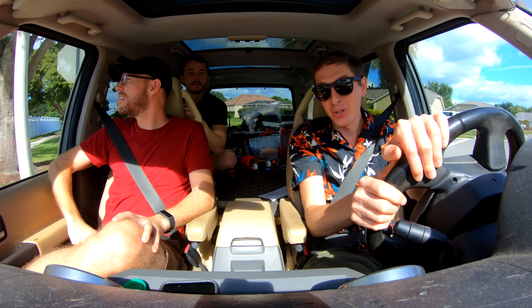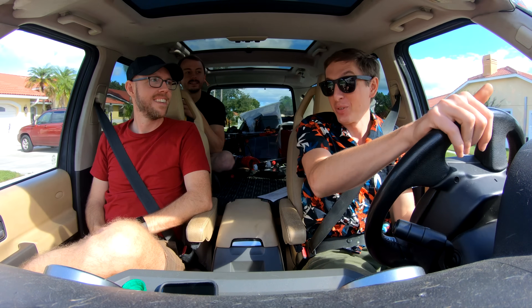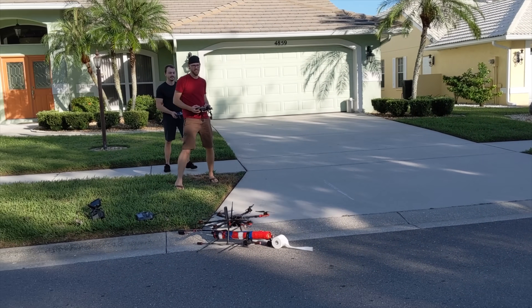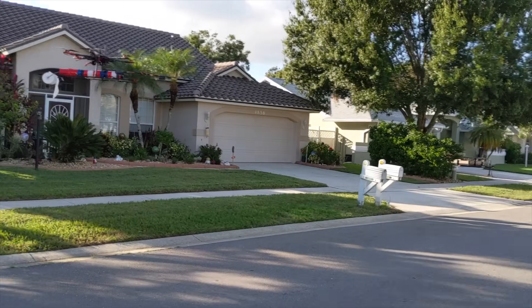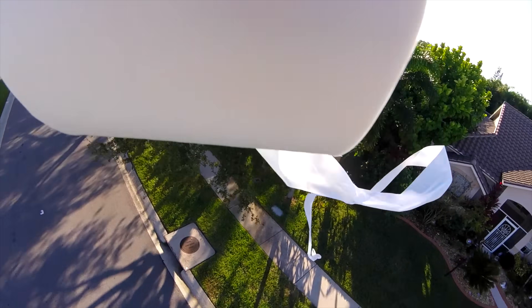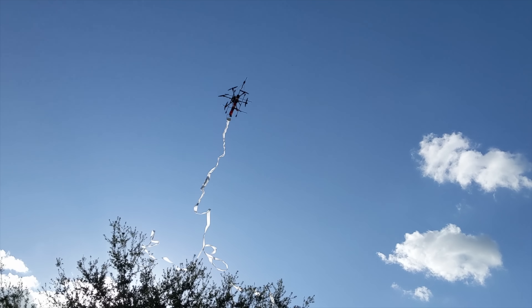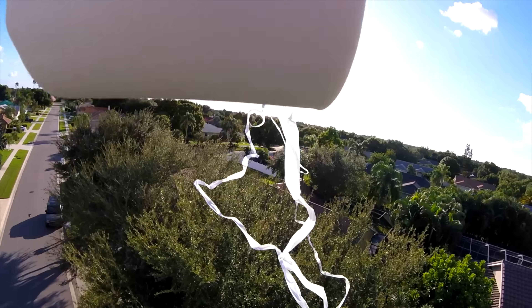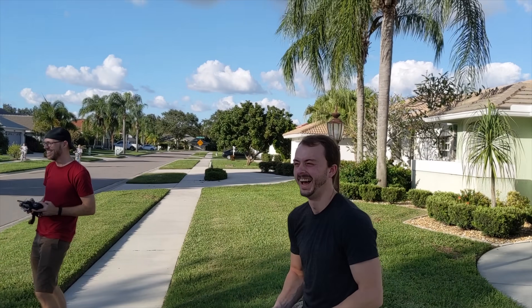Alright, so we're pulling into my parents' neighborhood, and now we're going to drive past the house, do some recon. Does she know you're coming over? No, she doesn't. I told her to come over later to make sure that she's home, and that's her car right there. Alright. Okay, ready? Yes! Yes! Yes! It works! Yes! She's found out!